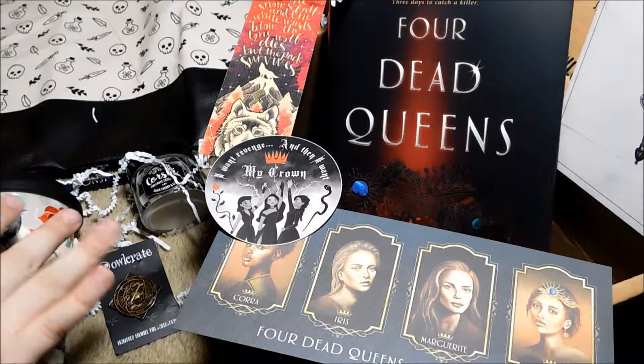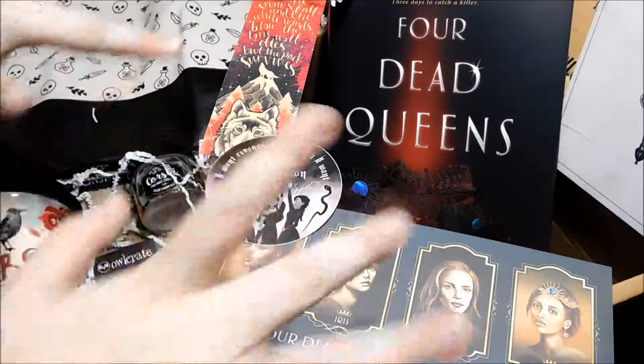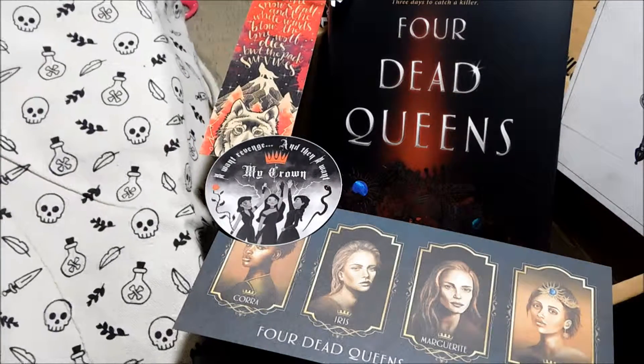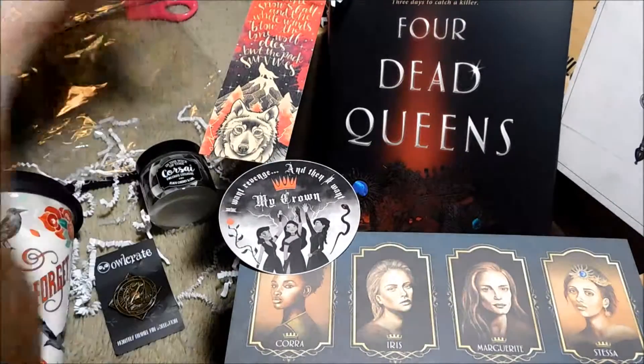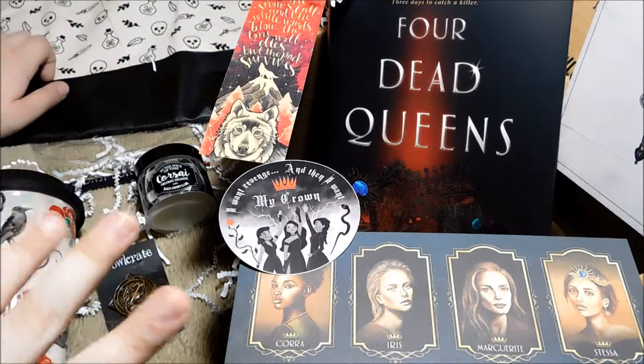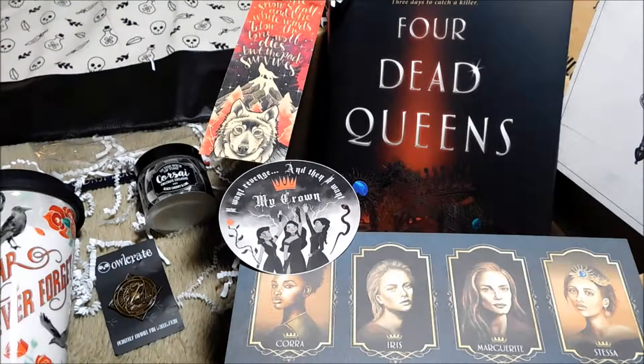But yeah, there you guys go. That was my Owlcrate unboxing for March of 2019, the Murder Mayhem box. I'm very excited to read this book and play with all these goodies. I have so many bookmarks now because of these bookish boxes, and I am very hyped to use this bag — I think I'm going to actually use it tomorrow to hold my notebooks. If you want to see my last unboxing, it was a LitJoy Crate box, the February 2019 theme — I believe it was Viva La Revolution. I'll leave it linked for you. If you want to subscribe, hit the bell icon below. I usually post on Mondays and Fridays. Anyway, that's all I've got for you guys today. I hope you have a lovely day slash night, and I'll see you later. Bye!